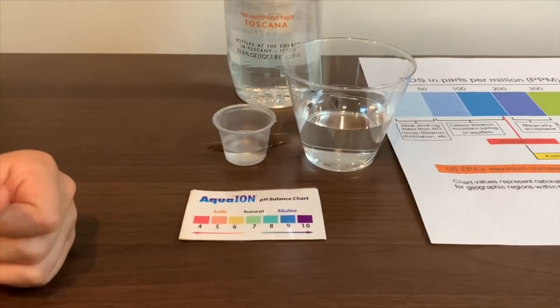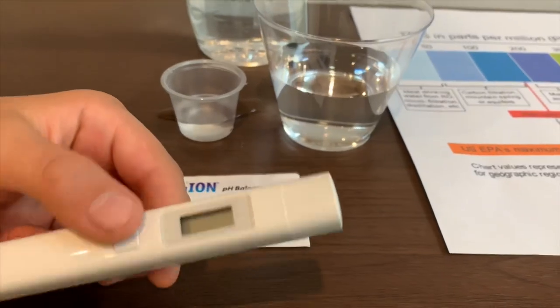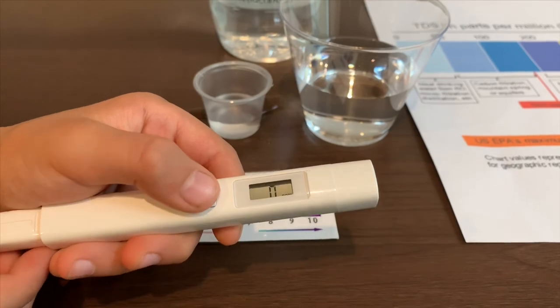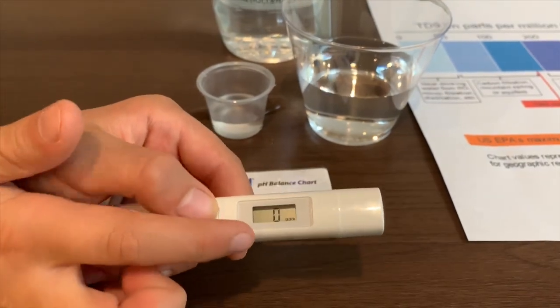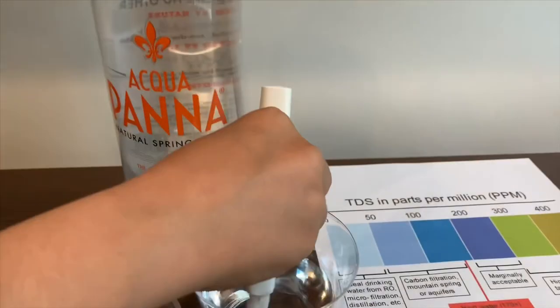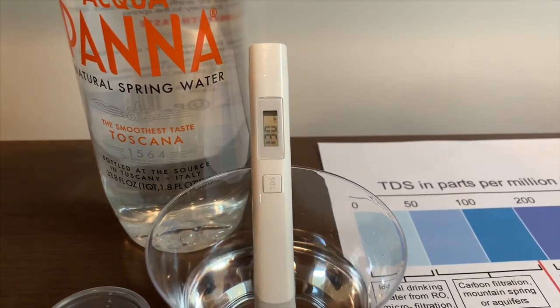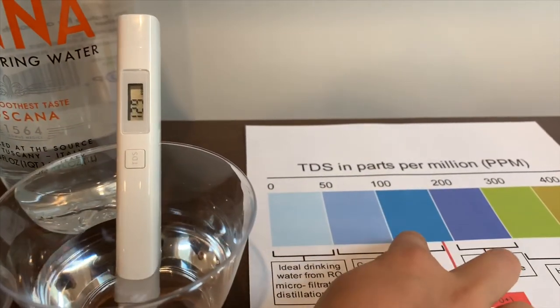First we're going to test the TDS. If you want to buy this TDS tester, check the link down below. Turn on the TDS tester, make sure it says zero, and put it in — 130. That is okay to drink.